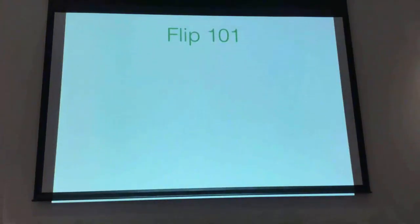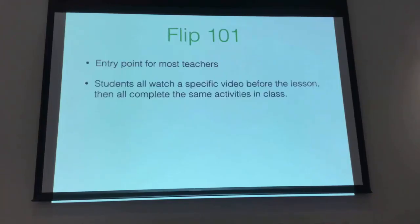When I started doing this last year, I started doing it in what I now learn is called Flipped 101, which is sort of the entry point — it's where most teachers start off. So I had my students all watching a certain video before they came into class, and then when they came in, we were all doing the same activities. It was very structured — same video the night before, and then the same activity in class.